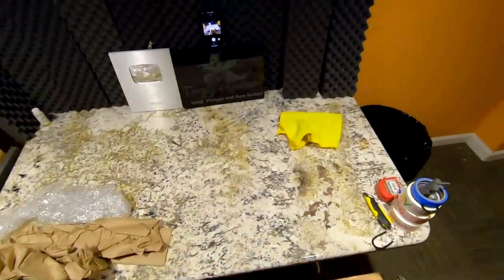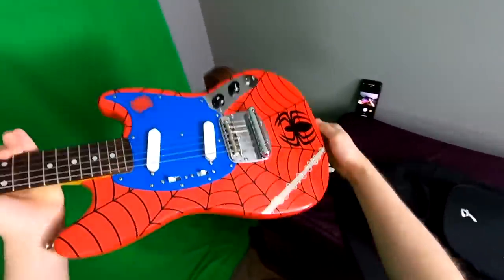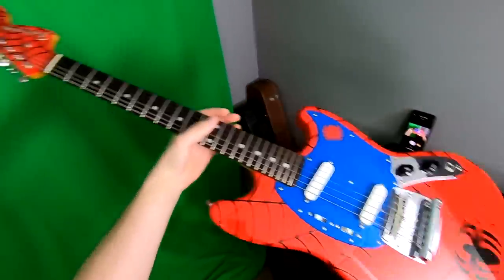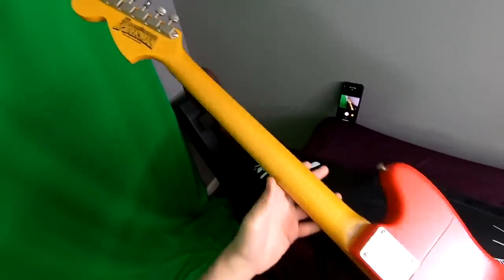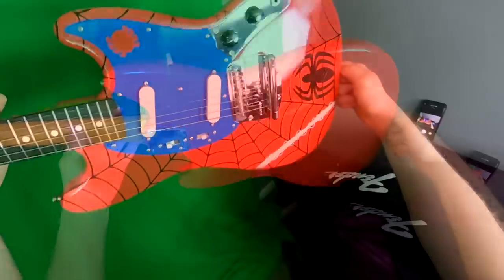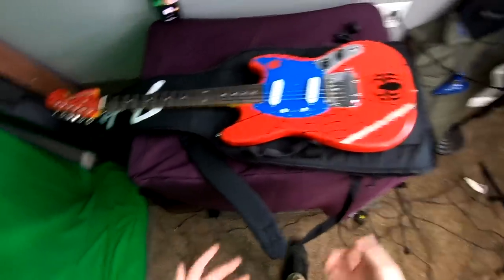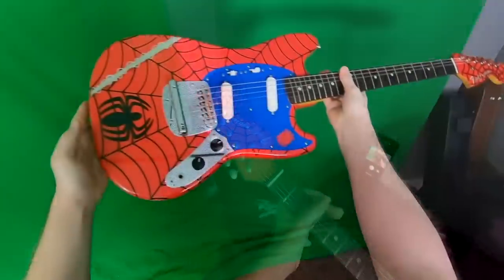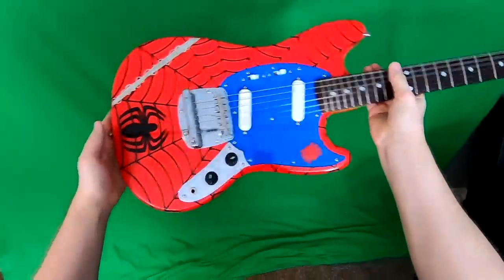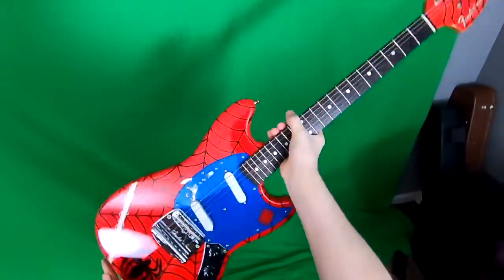Let's pack some stuff up. First in the packing pile — this Spider-Man Mustang did not take any time at all to sell. It's such a cool guitar. A little disappointed on how many people viewed it, but cartoon and anime characters maybe just don't do that well on YouTube. Finding another one will definitely be difficult — only 50 of them made. As my first Mustang I liked it, I just didn't really like the Vibrola system; apparently they're a little finicky to set up but once you've got them they're okay.